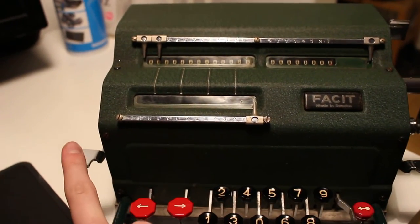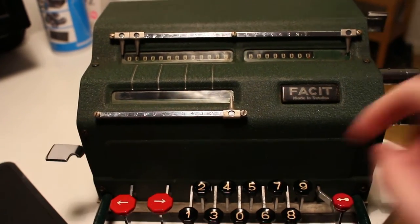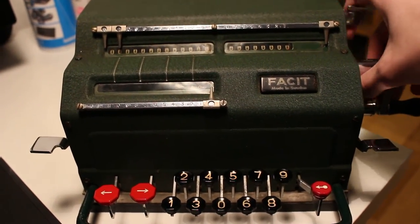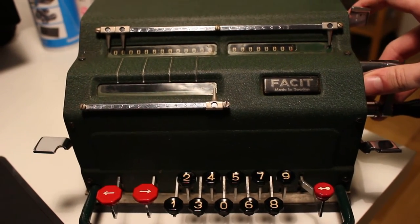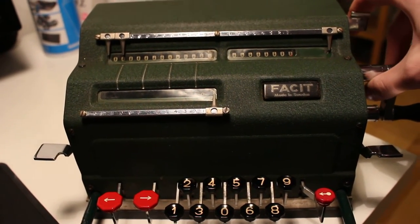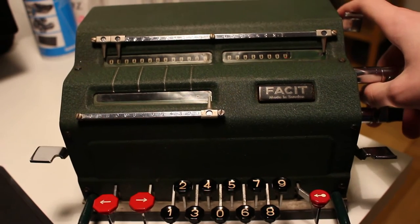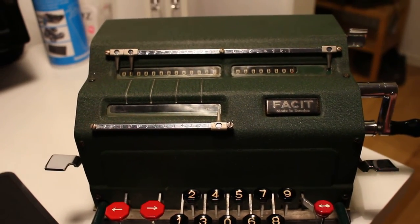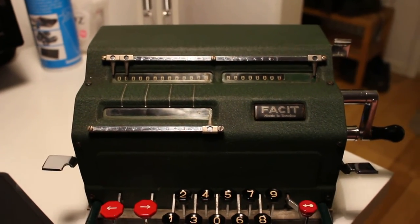Here we have the accumulator clearing lever, the setting clearing lever, and the product or quotient register clearing lever. Not so much resistance now, but it will be worse later.